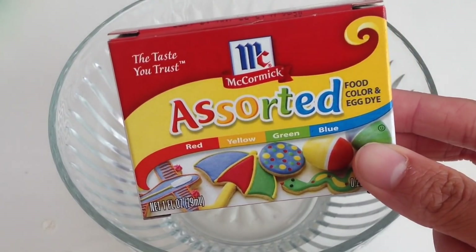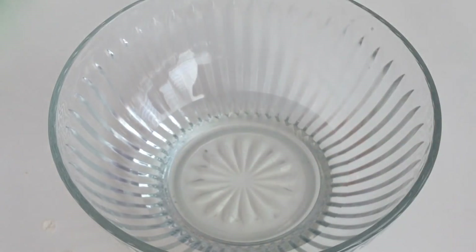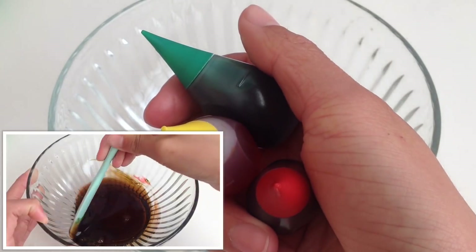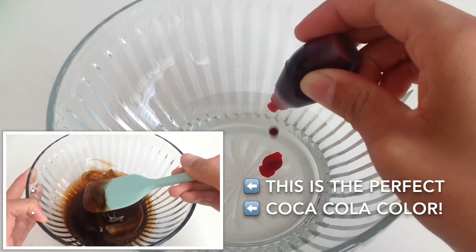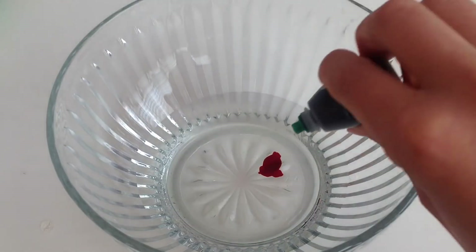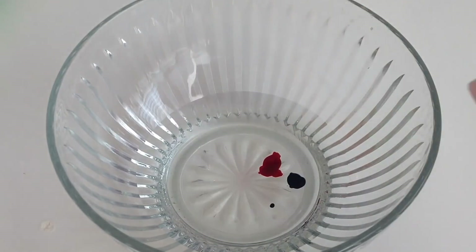What I'm doing now is just coloring my slime with some food coloring. To achieve a perfect Coca-Cola color, I discovered that you need to add three drops of red, two drops of green, and two drops of yellow food coloring.